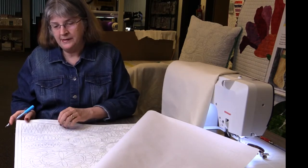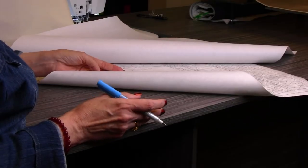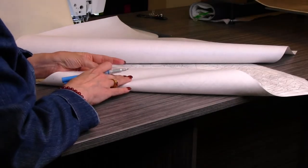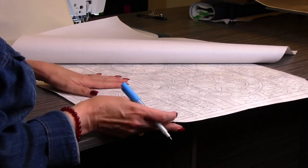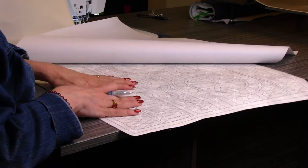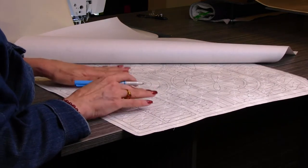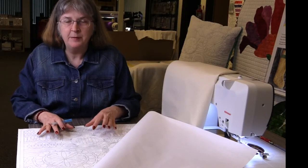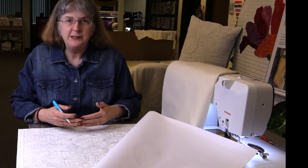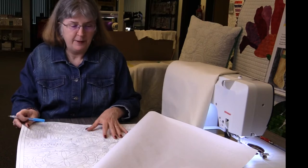This particular piece I sprayed with Mary Ellen's Best Press and then I put ShapeFlex on the back and Mary Ellen's Best Press that as well. What I'm looking for is to have my fabric as solid and stable as possible. The more solid and stable it is the better your quilting is going to be in terms of not having to fight the fabric shifting or moving. It just makes it so much easier and simpler.